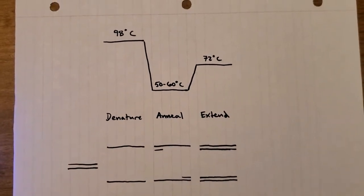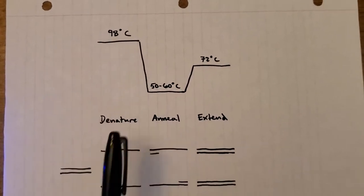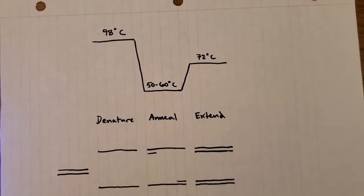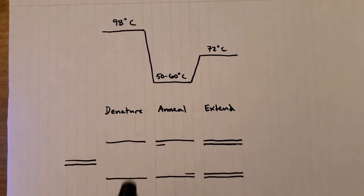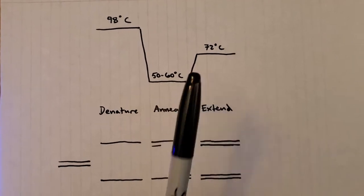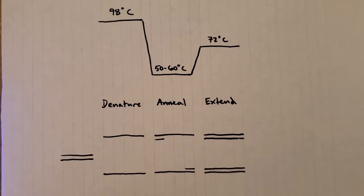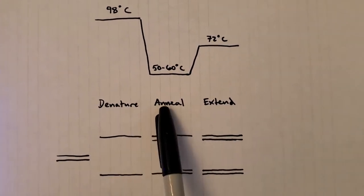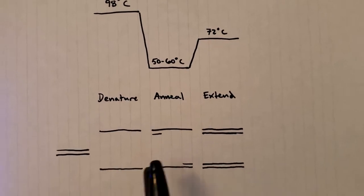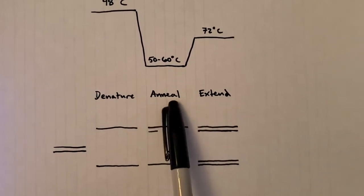The basic principle is it'll cycle between 98°C, which is the denaturing temperature — it allows you to split the double-stranded DNA into two single strands. Then you have the 55–60°C range, which is dependent on the primers you're using, and this is the temperature at which your primers, which define the specific region of DNA you want to amplify, will anneal.